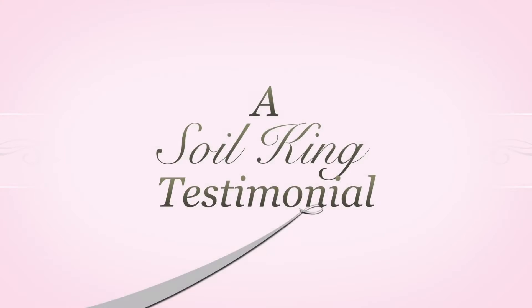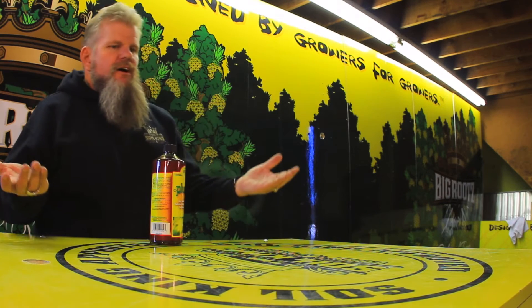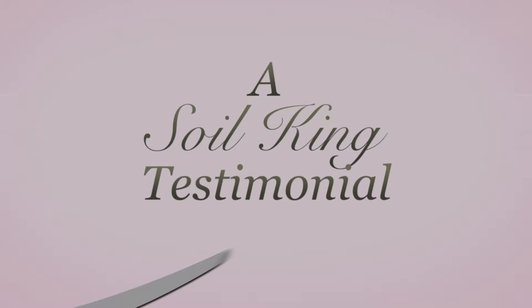It is time now for a Soil King testimonial. We had tomato plants out in front of my store here. Plants that were wilted — they were burning up. They were sitting 18 inches underneath the soil, and it was asphalt. It was hot days, so the roots were burning. We ended up using Plus C from Microbe Life.